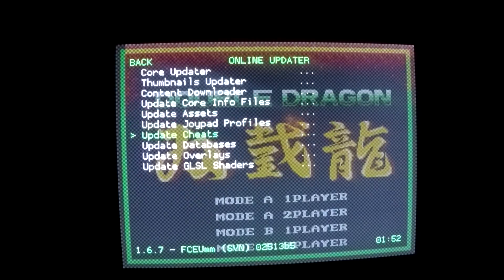Next, scroll all the way down to Update Cheats. You're going to notice in the bottom left-hand corner the cheats.zip file is going to start downloading. Of course you're going to have to be connected to your WiFi. It's very quick, simple and easy to get your RetroPie connected to your WiFi. So once connected and you update cheats, it's going to go ahead and grab the information that it needs.